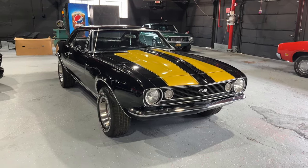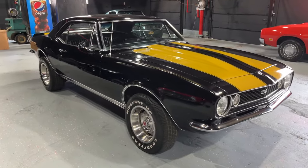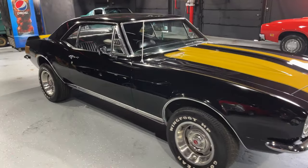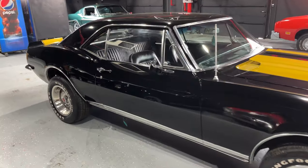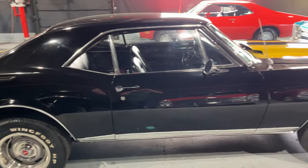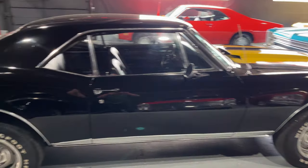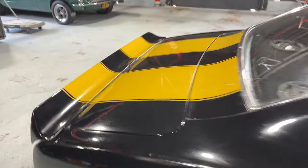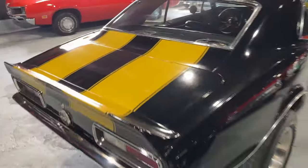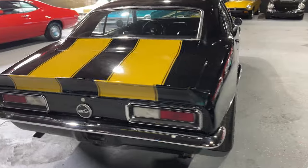What is up guys, Rob here at Bob Evans Classics. Got this nice 1967 Chevy Camaro up for sale today. We're going to do a full walkthrough of the vehicle so you know exactly what you get before you buy it. We're going to go over the good, the bad, and if there's any ugly.